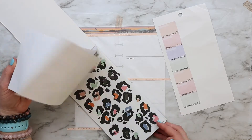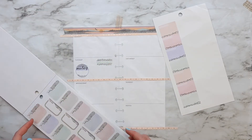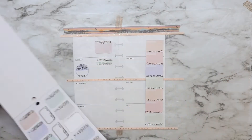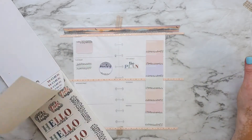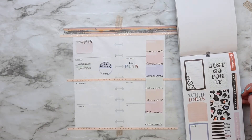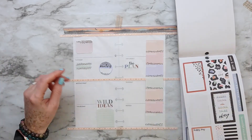I want to explain a little bit since this video is very quick. That long sticker I'm placing right now is for my dinners. If you haven't seen my videos before, I use this skinny planner as my family planner — I plan everything family-related here.